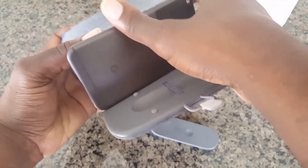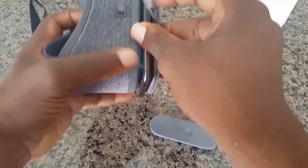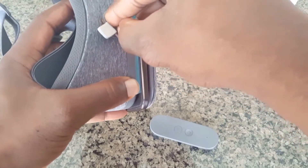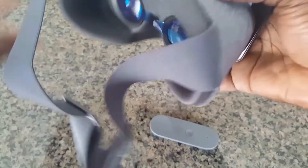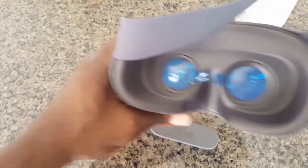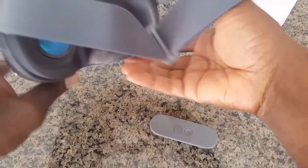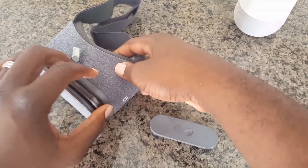Then slide your phone into your Daydream VR viewer and you're good to go — that's all to it. Whenever you want to return back to Daydream viewer mode, just go ahead and take your phone out, re-enable the NFC, and then slide your phone back in.